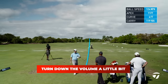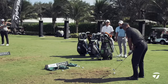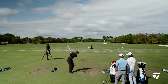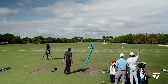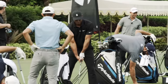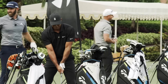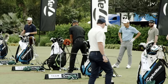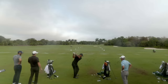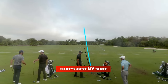I think you just kind of turn down the volume a little bit — got a bit softer. Turn down the volume shot. Don't you tee it up pretty low though? I normally do, yeah. My normal height — that's normal. That's still higher. Right there — that's just my shot. It's money.